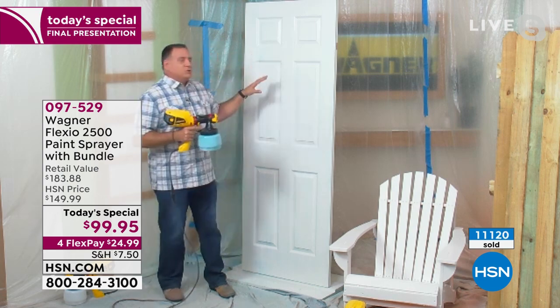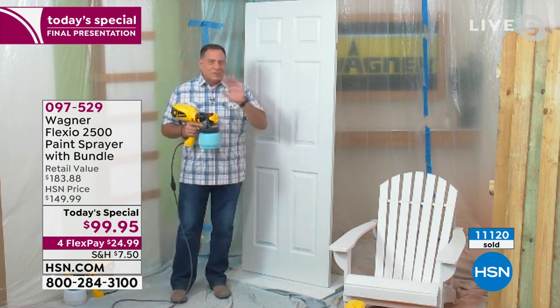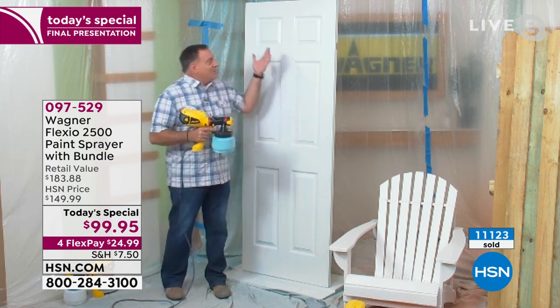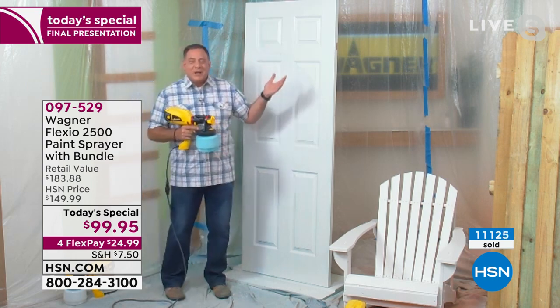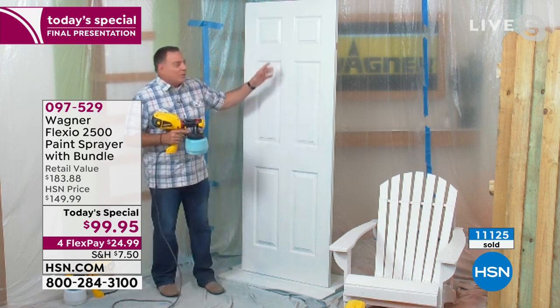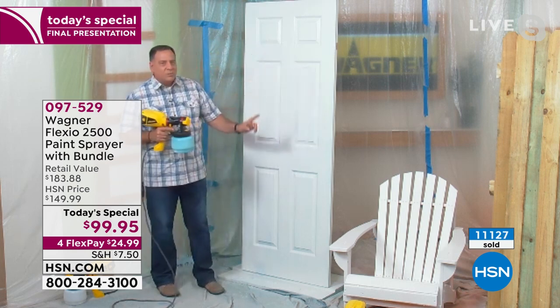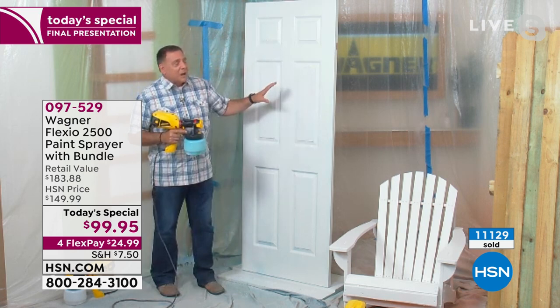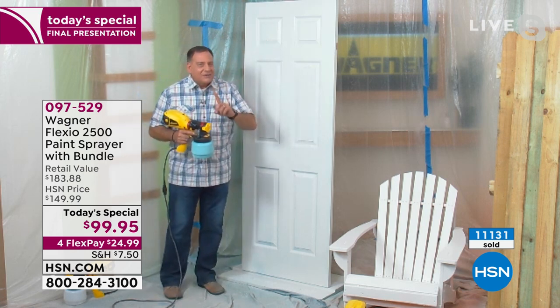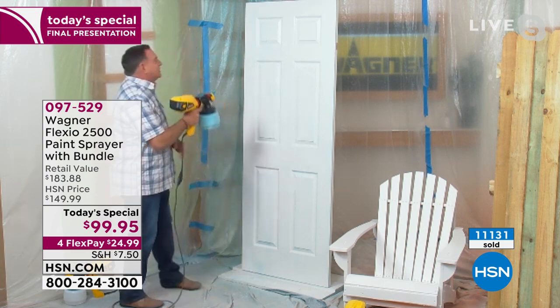I'm going to do this door right here just to kick this off so everybody can see how quick this is. I've actually had a couple of people call me after our last show and told me how much they love this demonstration, because if you ever painted a door, there's a lot of wood grain and detail work. So with a roller and a paintbrush, this is a long job. Watch how fast I can do the door with my Flexio 2500 Plus.